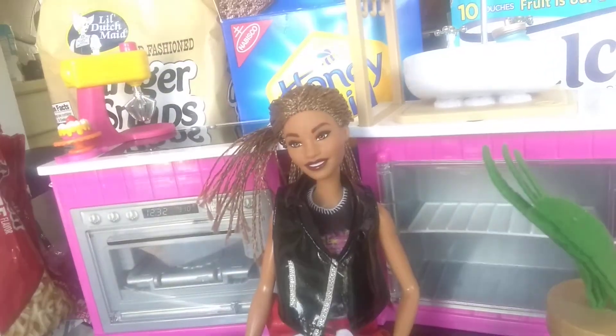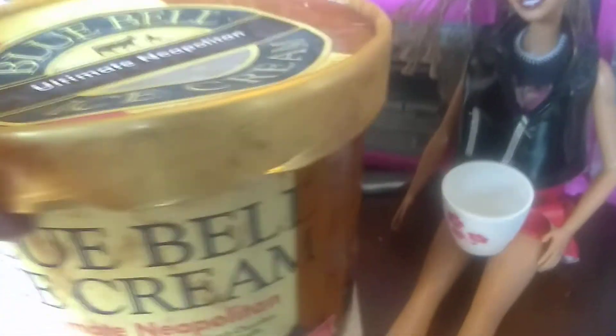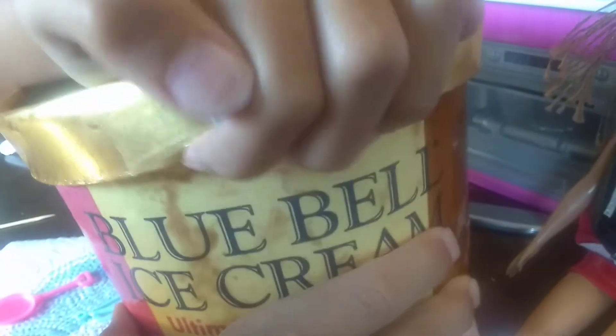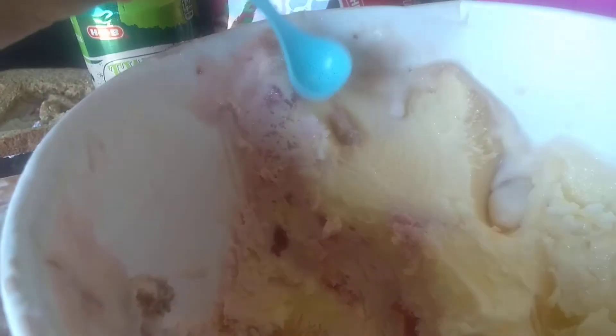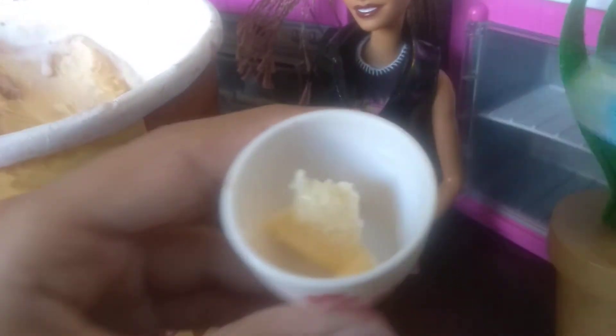Can you make me some dessert? Sure! Here's your bowl. Let me get out the ice cream. Yay! Here we go. Now we open this. I'm waiting. Now we scoop up one strawberry, one vanilla, and if there's any left, chocolate. Here's the vanilla. Take the spoon out. Looks yummy.